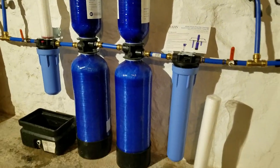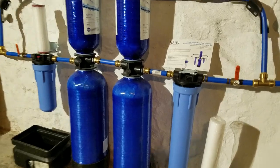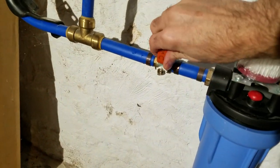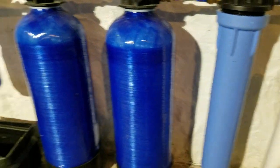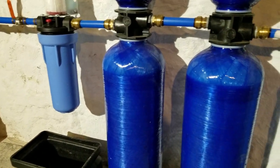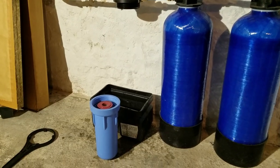We'll shut off the water and isolate the system so we can still have water running through the bypass loop in case the house needs it while I'm servicing. We shut off the water valve here, shut off the second valve, and open up the bypass loop. Now we'll come down to the water tanks, screw these off — we have a catch pan underneath as a little bit of water comes out — and we'll take those off.